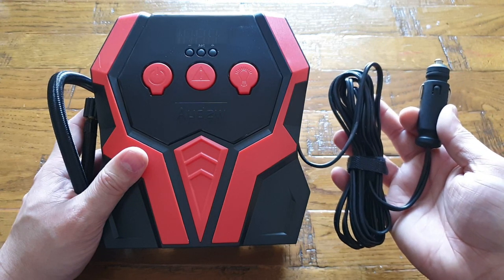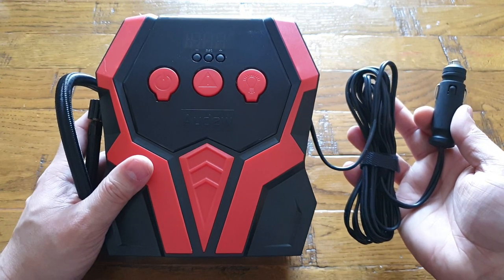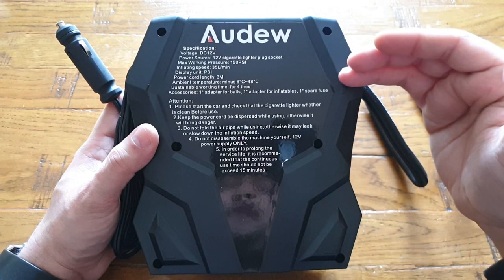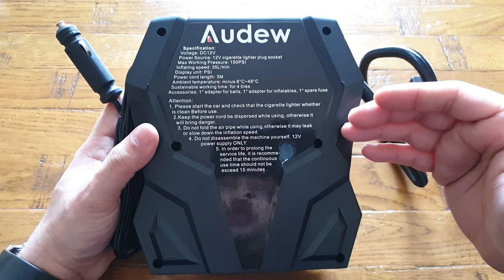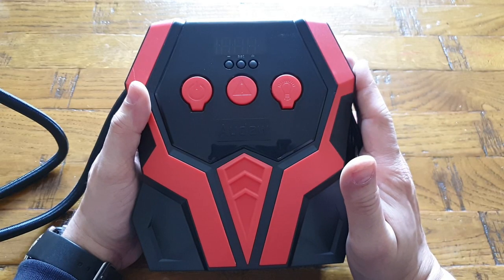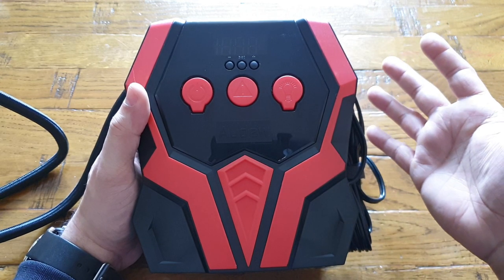On the right hand side is the power cable, which is three meters long and suitable for most vehicles. On the back of this portable air compressor you have the typical specifications, working ranges, and everything down below. There are also attention notes — a kind of troubleshooting guide is available too. This is a very typical and commonly used portable air compressor you can have for your car.